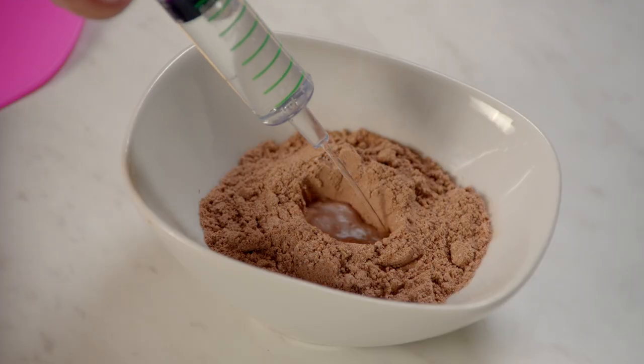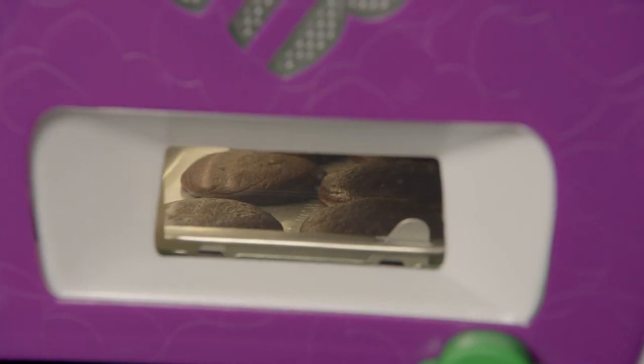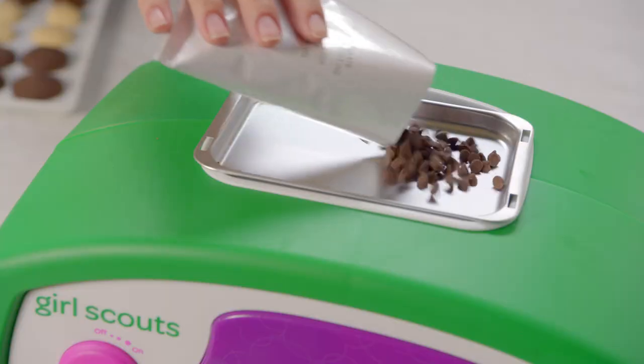First, we mix the dough — gotta be just right. Place them in the oven. We can even watch them bake. The Girl Scouts Cookie Oven bakes super fast. The warming station melts the coating.